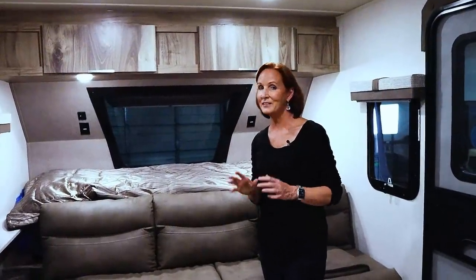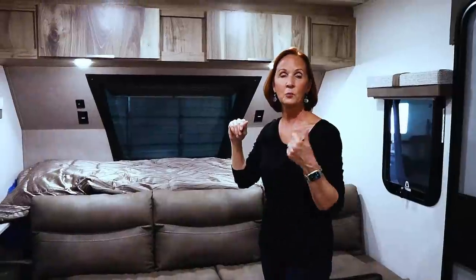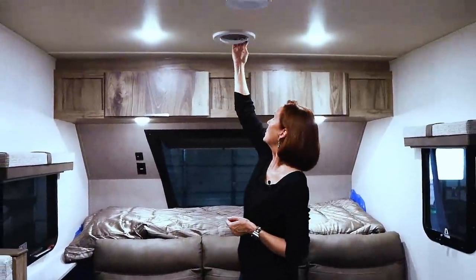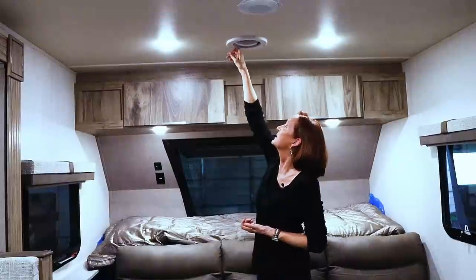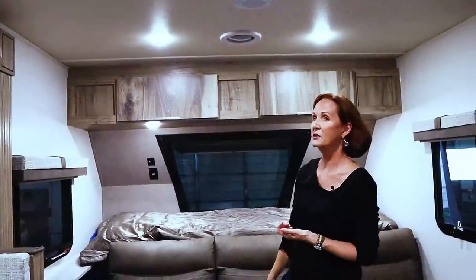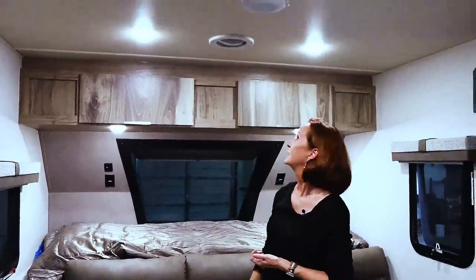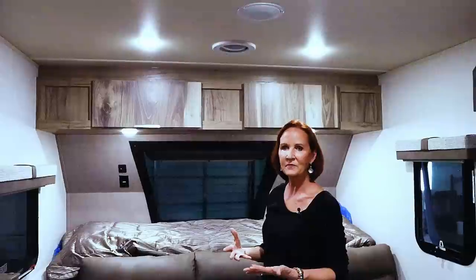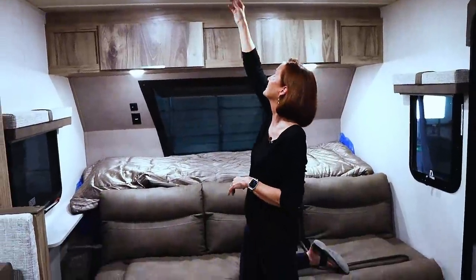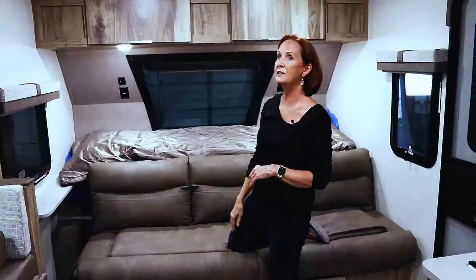The power fans they've put in this trailer are interesting. You have three of them — one right above the bed, one further back in the cabin, and one in the bathroom. To open one, just push the button, push the entire handle up to open the vent, and there's a little button that turns on the fan. It pulls the air out rather than blowing in. Crack the windows and you get good air movement. Be sure to turn the fan off before closing — just pull down and it locks shut.